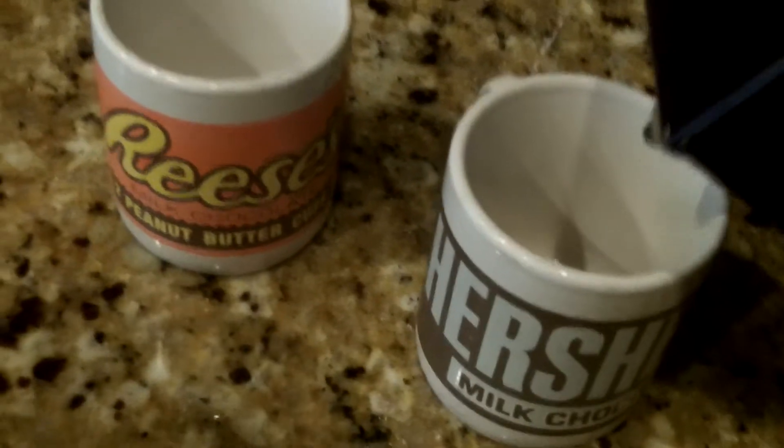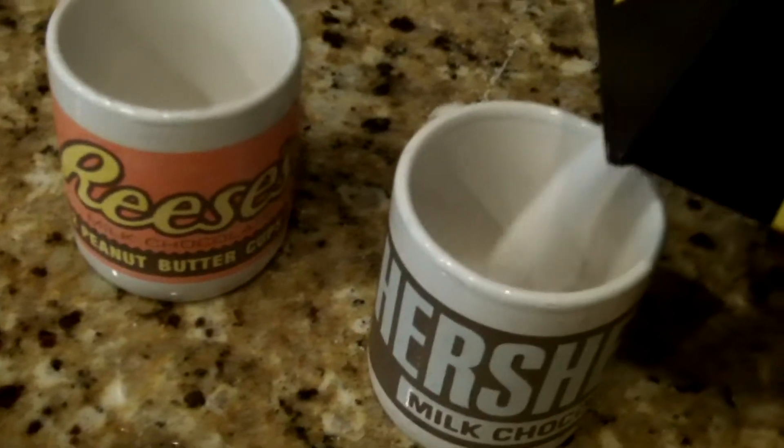And then you're gonna need some vinegar. Pretty self-explanatory. You're gonna open up the salt and just pour it into your first cup — I'm not advertising candy right now, it's just the kind of cups I'm using. That should be enough. Put your salt aside, then vinegar — just pour the vinegar in.